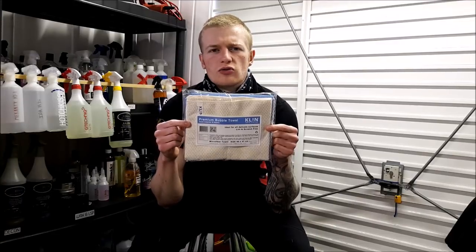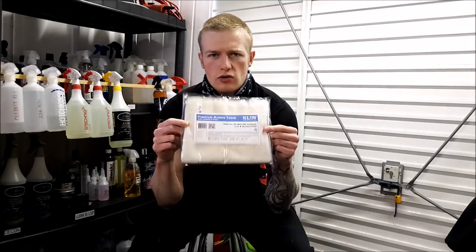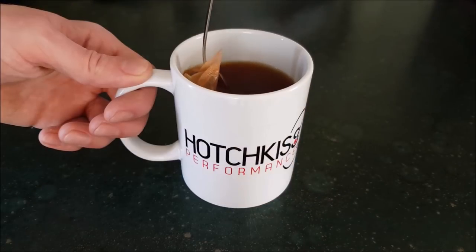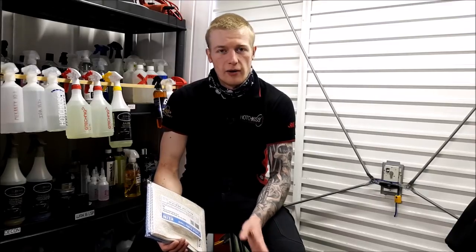Currently trying to come up with new intros, so all I'll say is: another product review. Clean Korea Premium Bubble Towels. But first I'll put the kettle on. Welcome back to Hotchkiss Performance. Why did I pick such a long name for a company? Anyway, and one that's hard to say.